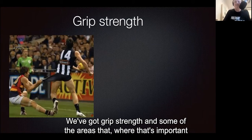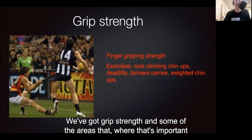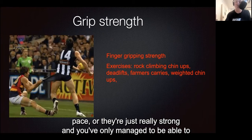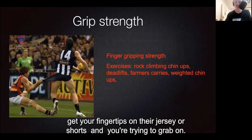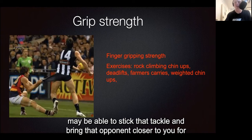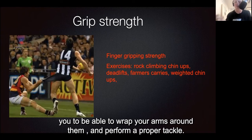We've got grip strength, and some of the areas where that's important is for those tackles where the opponent might be moving at a fast pace or they're just really strong and you've only managed to get your fingertips on their guernsey or shorts. If you've got good finger strength as opposed to grip strength, then you may be able to stick that tackle and bring that opponent closer to you to wrap your arms around them and perform a proper tackle.